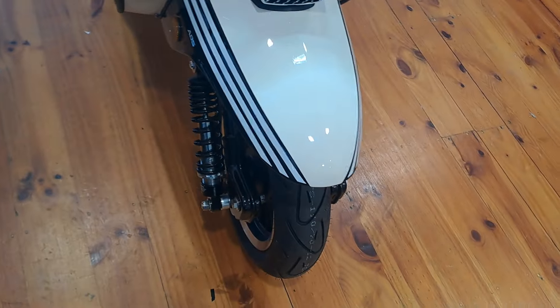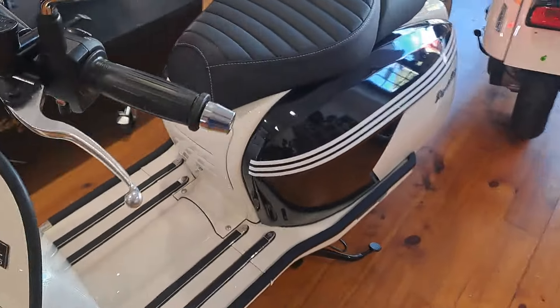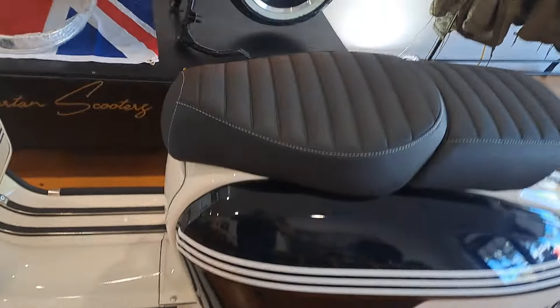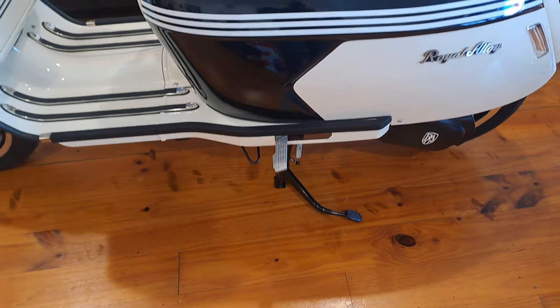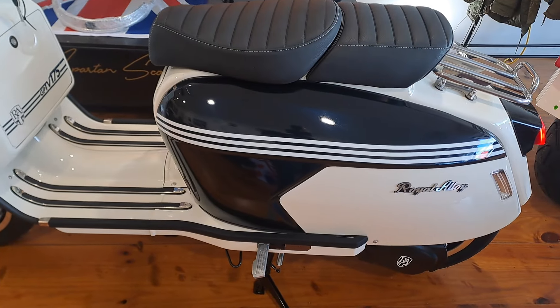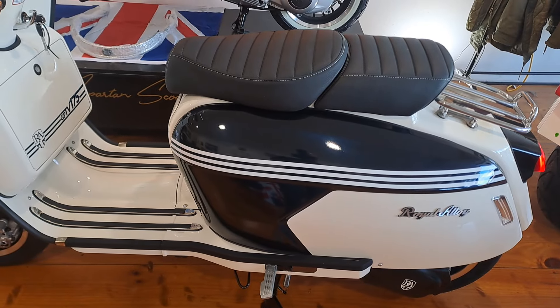The mirrors are very classy, and inside they've got the Royal Alloy branding in more of a grey rather than white. There's another decal on the front. Another good thing — they don't do this on the 125 but they do on the 300 — and that's the rear foot pegs for your pillion. Obviously you've also got the king and queen seat, which is really comfortable.